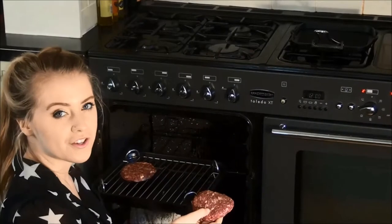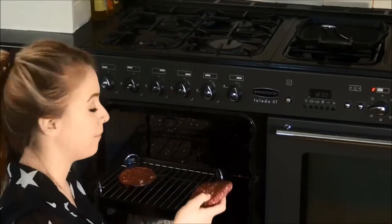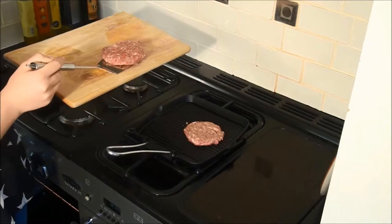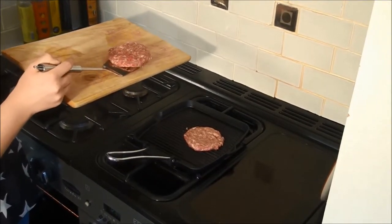We're going to pop our ostrich burgers under the grill for around 8-10 minutes and we're going to turn them halfway. We've got our wild boar burgers going in the pan now — we're going to cook them for about 8-10 minutes, turning regularly.